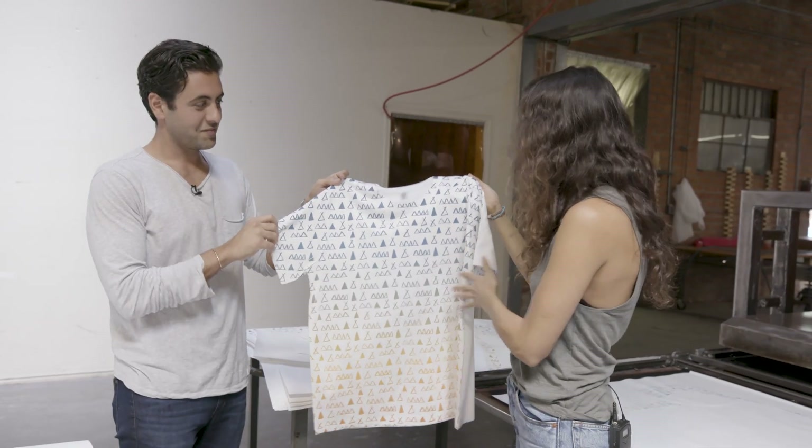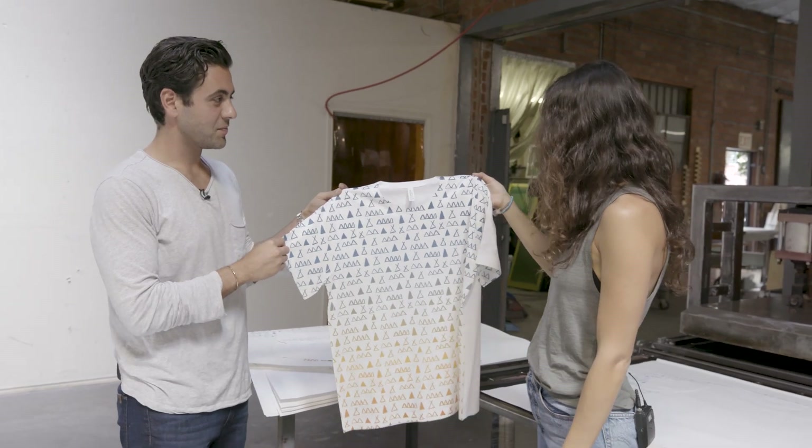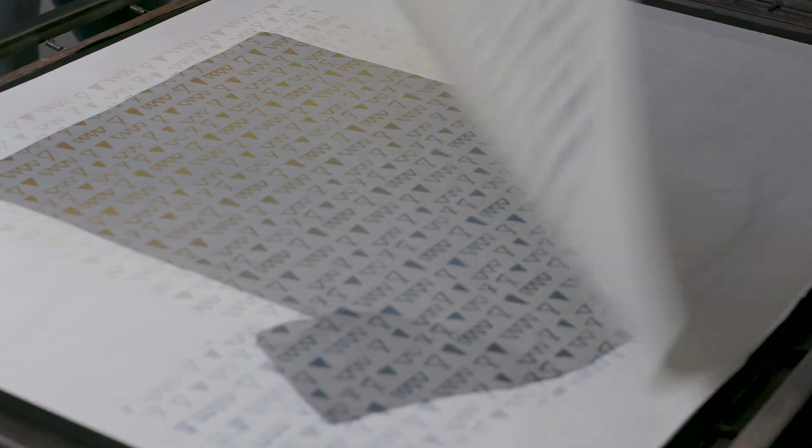So this looks awesome. I really love it on our white — I'm excited to see it on our Heather Stone. Let's do one. Oh, that looks so cool!